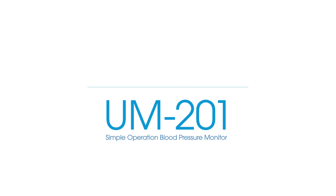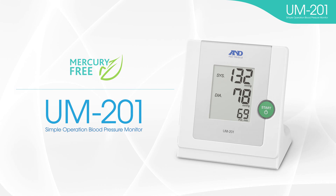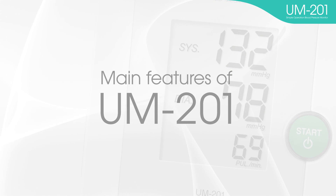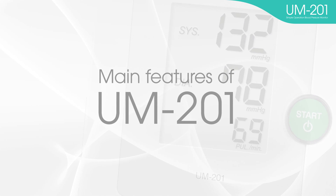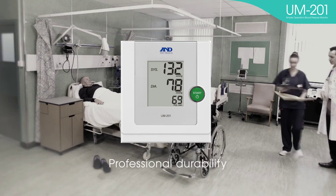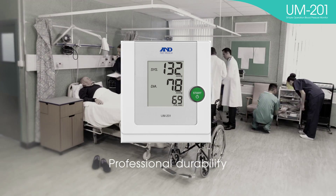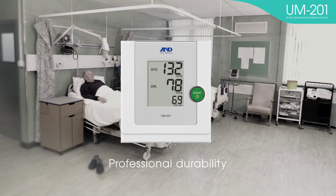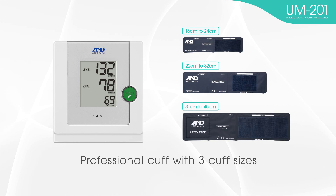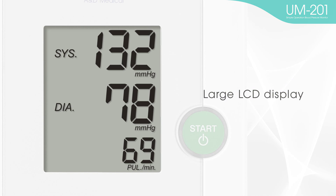An oscillometric blood pressure monitor is one choice for your switch to mercury-free blood pressure monitors. If you require a device with simple operation, professional accuracy and durability, the UM-201 is the best solution for you. It features professional durability, with components and parts designed for professional use ensuring long-lasting durability, a professional cuff with three cuff sizes, one-touch operation, and a large LCD display.